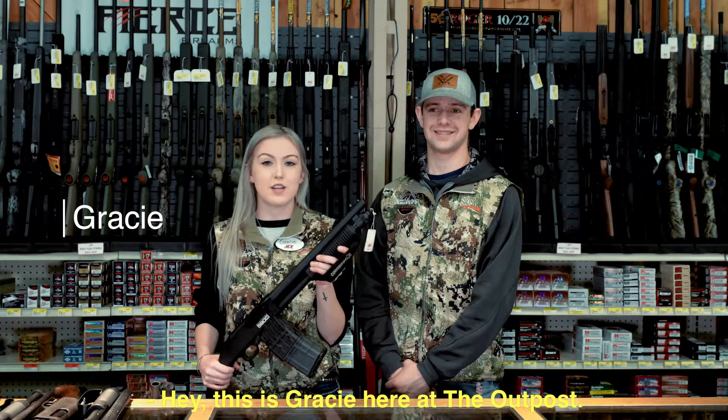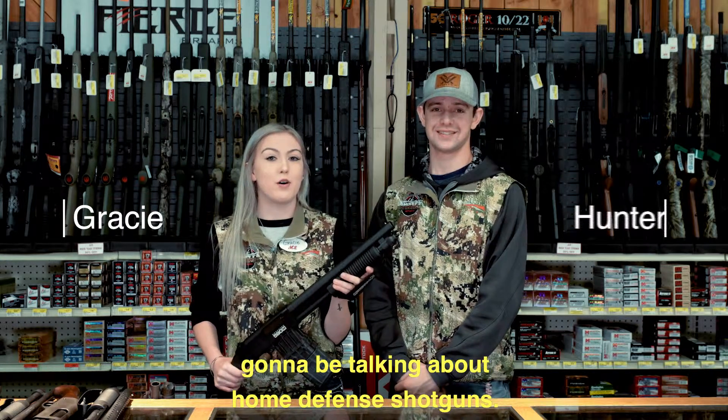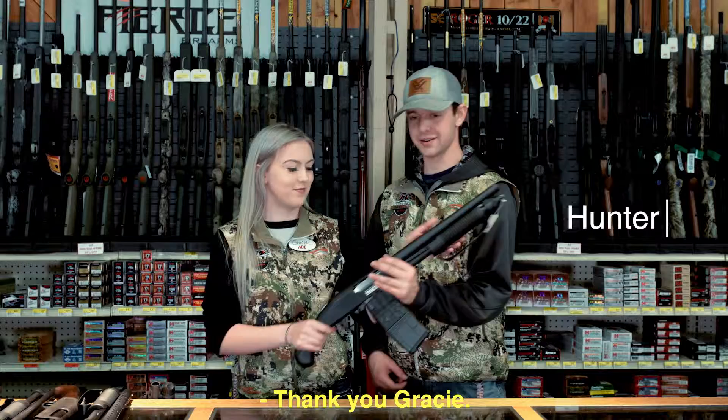Hey, this is Gracie here at the Outpost. Today we have Hunter and we're going to be talking about home defense shotguns. Thank you, Gracie.